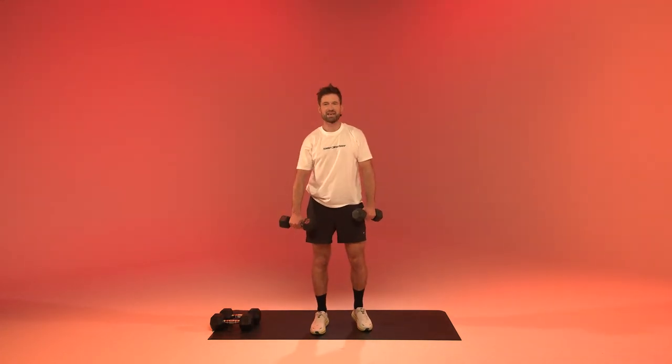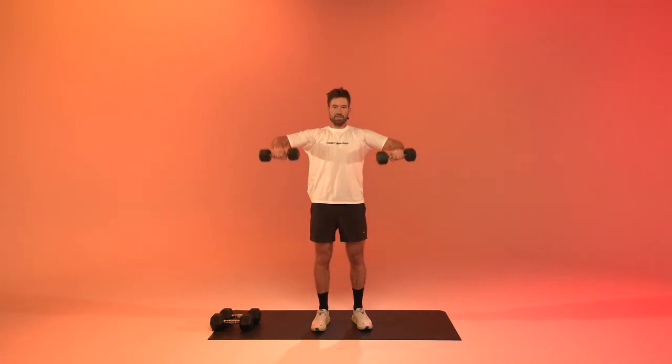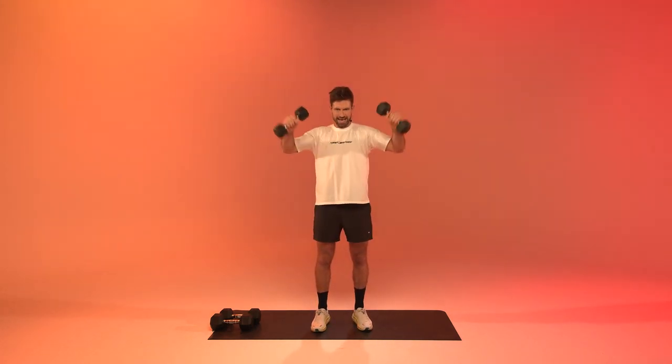Cuban rotations — external rotations, excellent to get out of that desk posture. Last 15 seconds of today. In three, two, one, and relax!